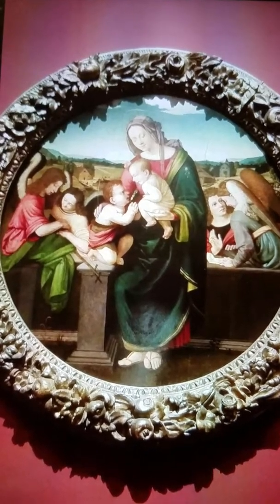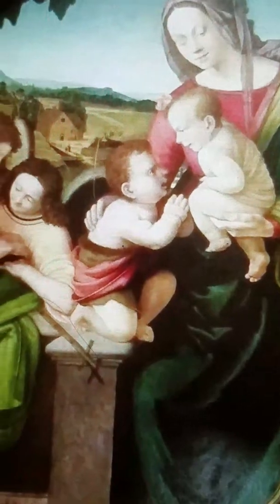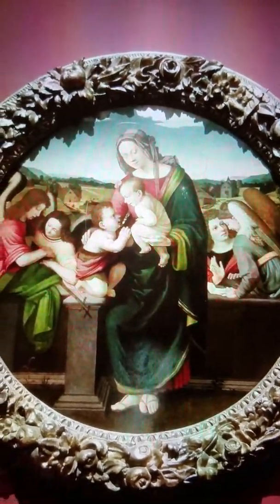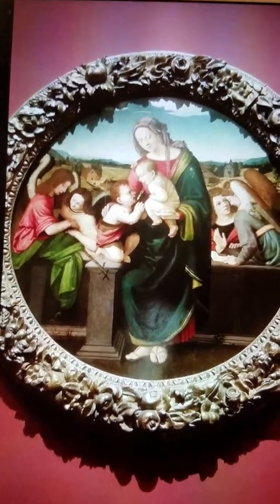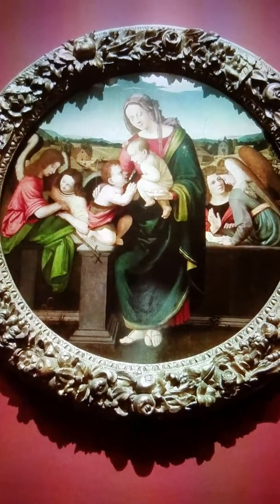Even though Jesus was Jewish living in the Middle East, the painting is very European. The background is very modern European and the figures also have light brown hair, which you don't normally come across in someone from the Middle East.